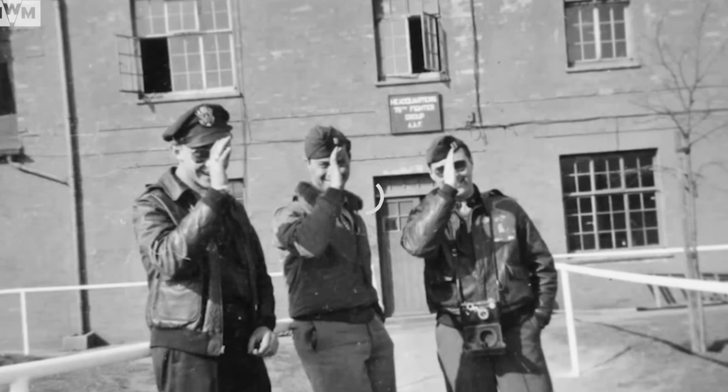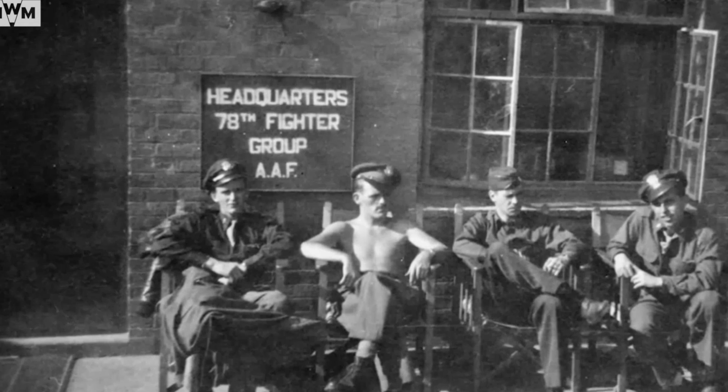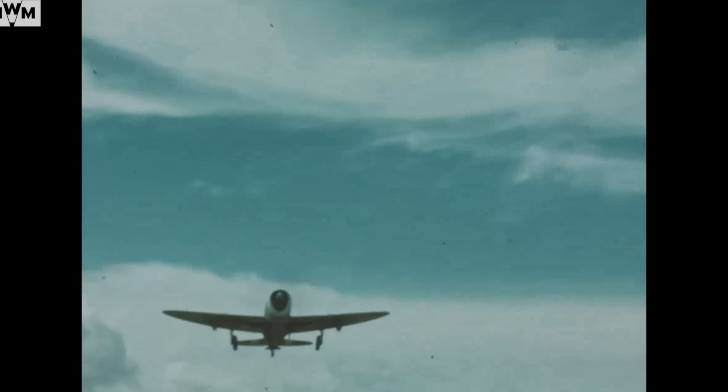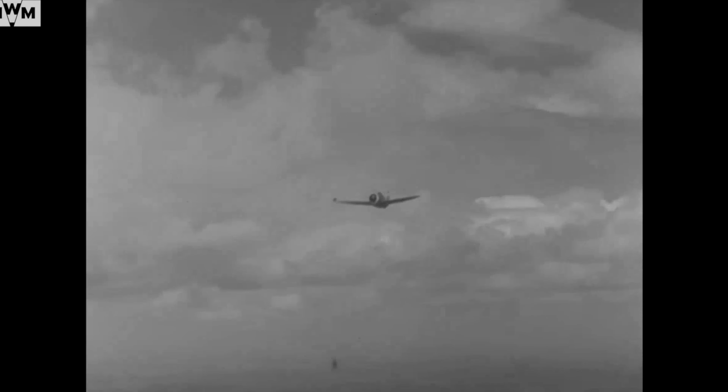By the end of 1942, P-47Cs were sent to England for combat operations. Two fighter groups already stationed in England began introducing the Jugs in January 1943: the Spitfire-flying 4th Fighter Group, a unit built around a core of experienced American pilots who had flown in the British RAF Eagle Squadrons prior to the US entry into the war, and the 78th Fighter Group, formerly flying P-38 Lightnings.